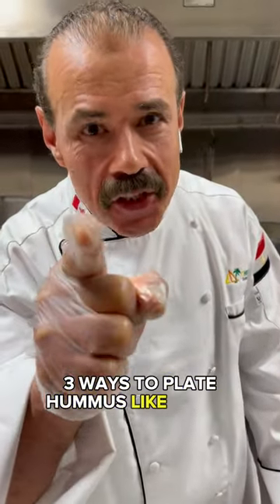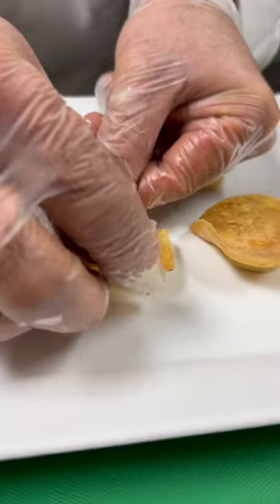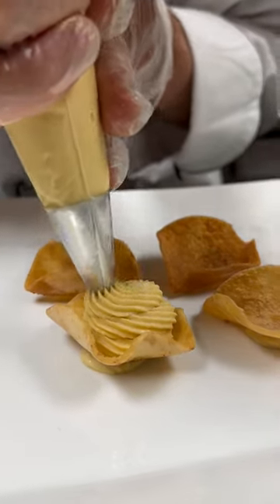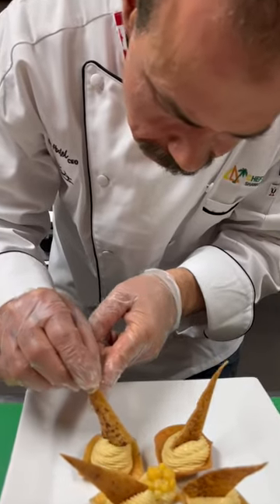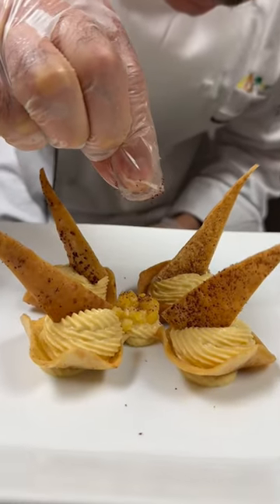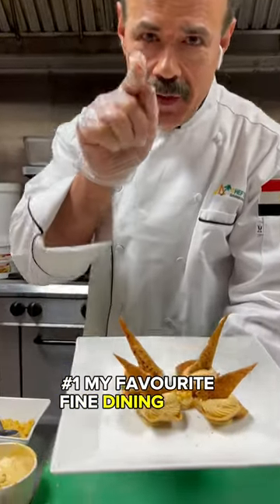Three ways to plate a hummus like a chef. Number one, my favorite: fine dining style.